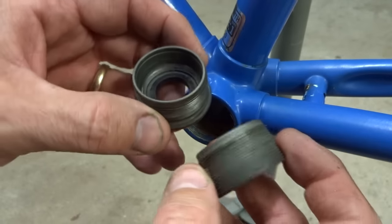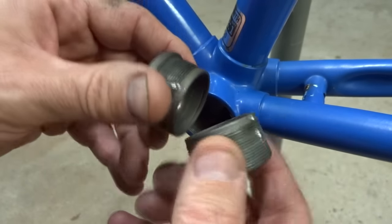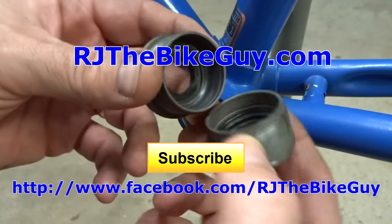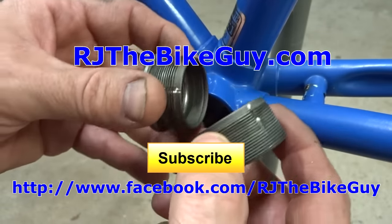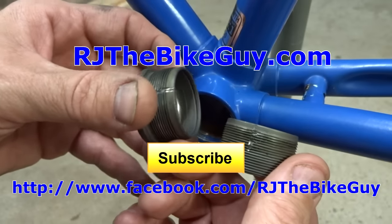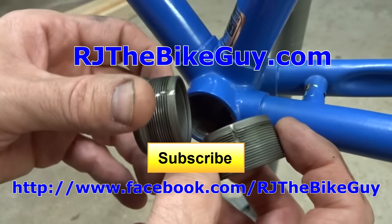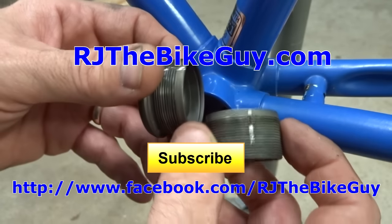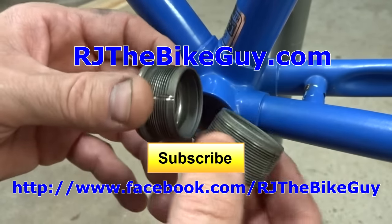And so that is how to make and use homemade bottom bracket thread chasing tools. Hope you found that useful or interesting. If you did, please give my video a thumbs up. If you're not subscribed to my channel, click the big subscribe button and you'll see new videos as they come out. I'm over on Facebook at RJTheBikeGuy — go over there and like that page, I post a lot of stuff over there. And I'm on my page RJTheBikeGuy.com — go over there, sign up, I have my videos categorized and some forums where you can ask questions. Thank you very much for watching.